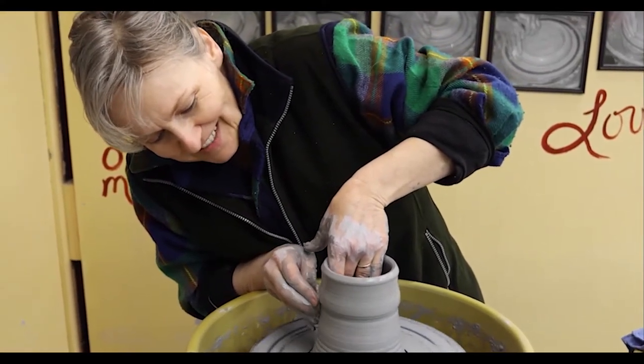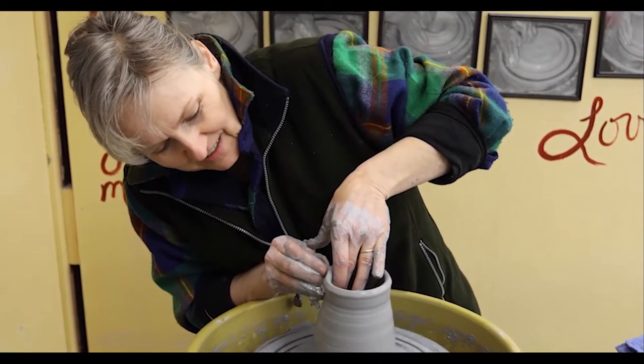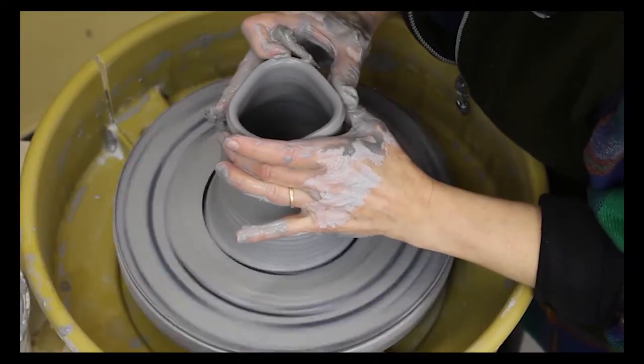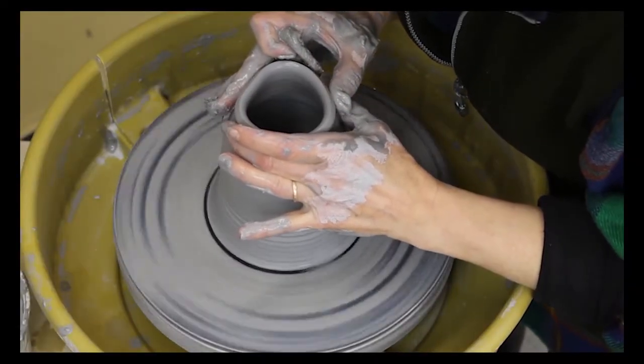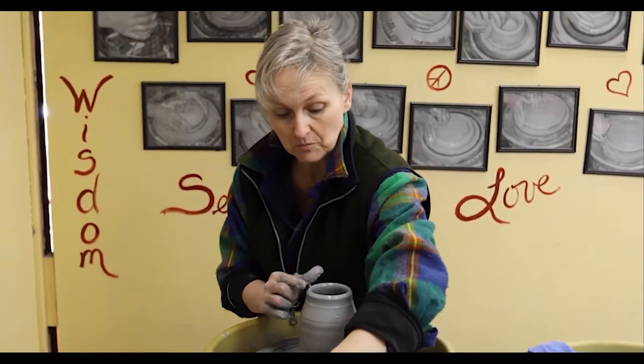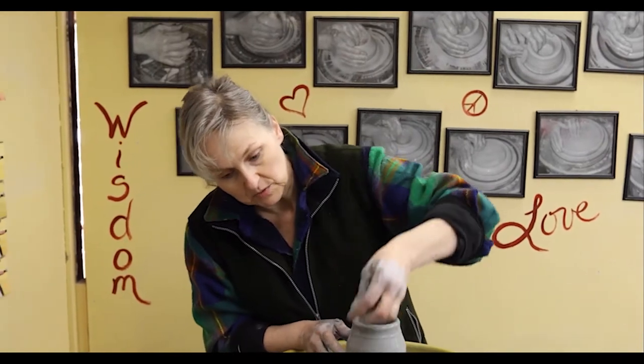I pause a little bit if I need to take a breath, then continue again. It got a little wider there so I'm going to bring it back in. You don't want to have to collar it in too often, because the more you collar it in like that, the more likely it is to twist the pot.